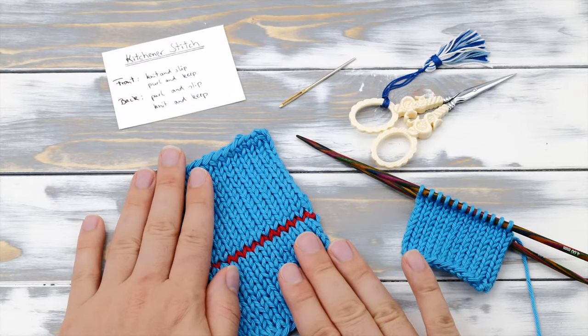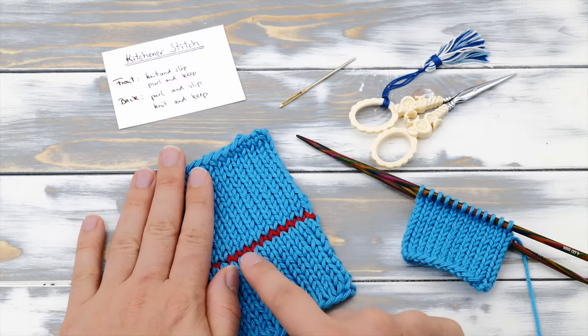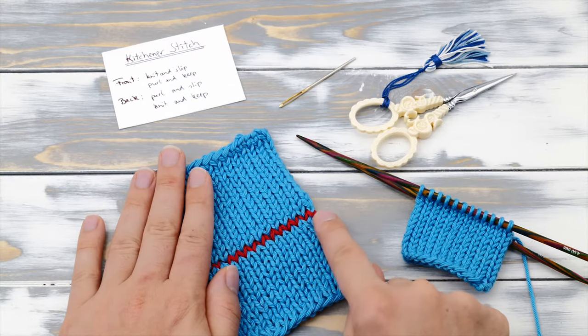Hi everyone! My name is Norman. I run the blog nimblenedles.com and today I want to show you how to knit the kitchener stitch.